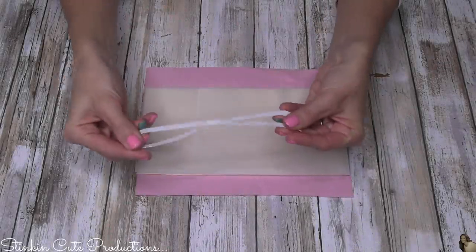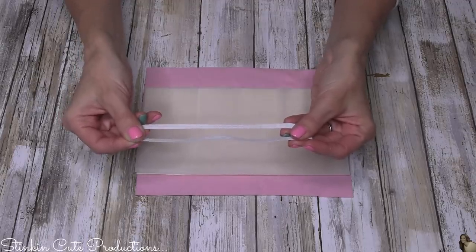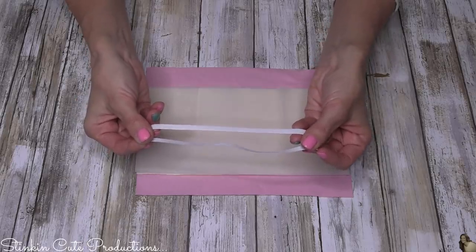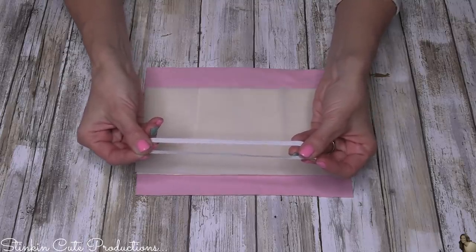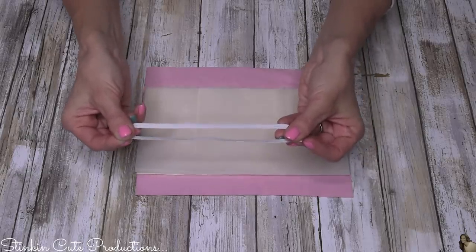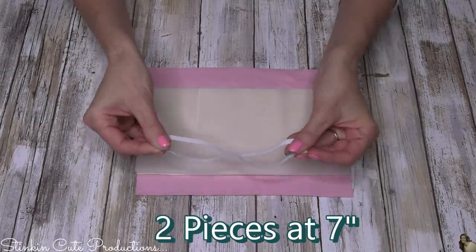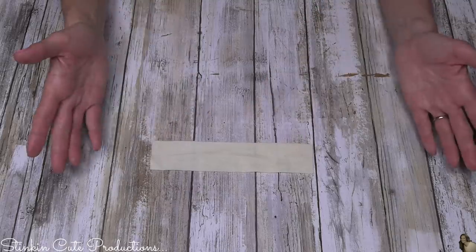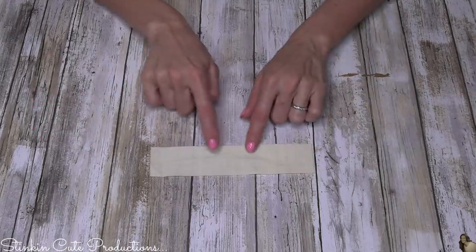I'll also be using two pieces of white quarter-inch elastic that I had in my stash. Any size elastic will do. If you don't have elastic, a great alternative would be brown rubber bands tied together to get the length you need, or even just some string — I'll show you how I did it with string at the end of this video. You'll need two pieces of elastic that measure seven inches each.